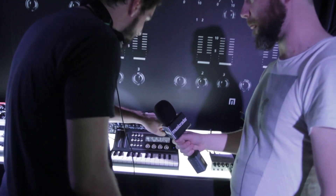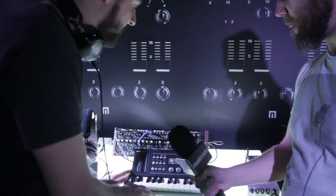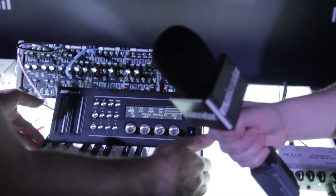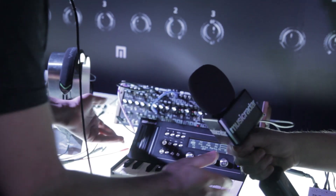Absolutely. So this is the A01. It's a MIDI and CV interface that you can use with your PC, Mac, or tablet. It's very handy. It's also sold as a module — it doesn't need to be mounted in this keyboard chassis if you have a chosen MIDI keyboard of your choice.